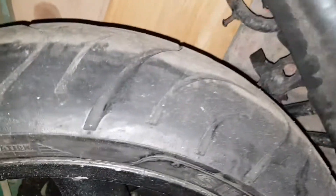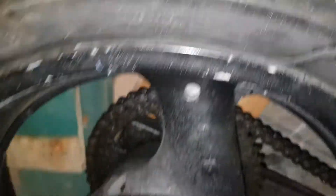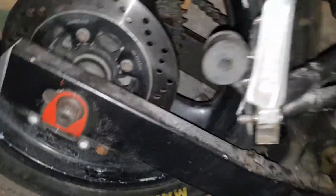The tires and wheels — tires aren't too bad, wheels could do with a repair. Maxis tires on the rear tire, Maxis too — Maxis as well.